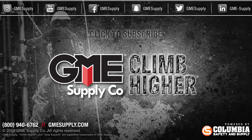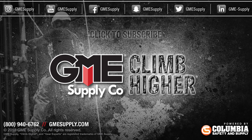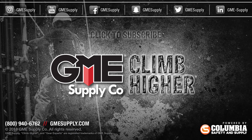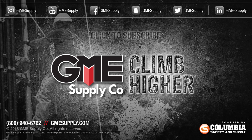Click on that video to learn more about our custom kitting options. Then head over to gmesupply.com to find all your fall protection needs. Click that subscribe button and follow us on all social media sites. Also, check out our podcast, Gear Up with Gear Experts — find it at gearexperts.com.